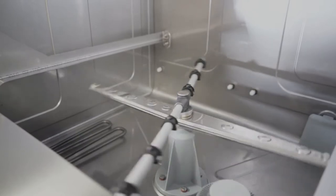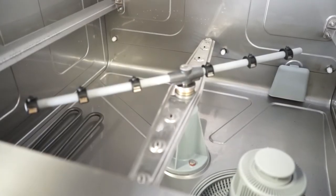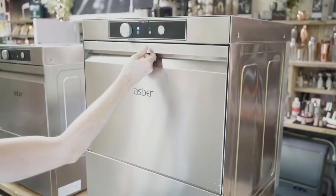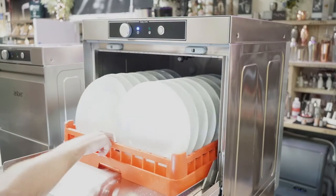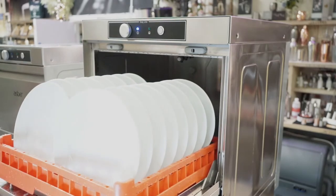Excellent wash results are guaranteed thanks to high performance stainless steel wash arms and a powerful internal boiler and wash pump. This allows ASBRA EZ-Ware washers to easily cut through grease and grime, leaving your plates and glasses sparkling clean every time.